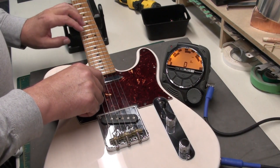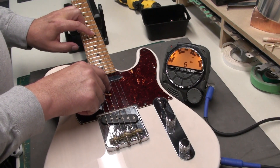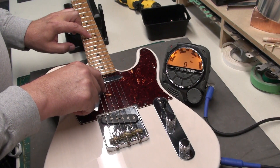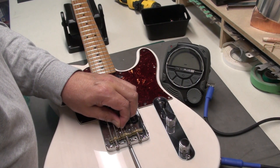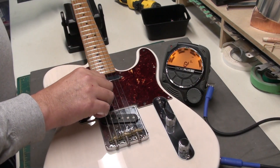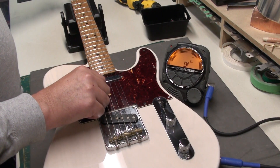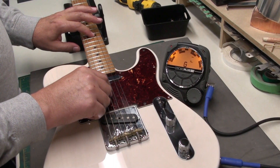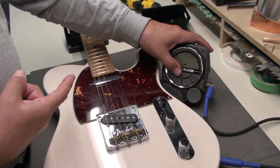The only one that looked like it needed some help is the G. But if we move the G saddle — it's sharp — it's paired near the D, which is a little sharp too. So I think I can afford to bring this back and lengthen the string a little bit, because both of them need it. Retune. That's better. We are intonated as close as we can with a Telecaster.